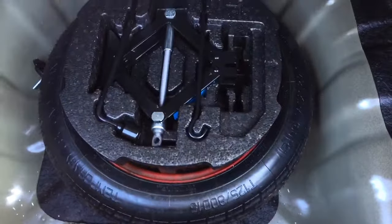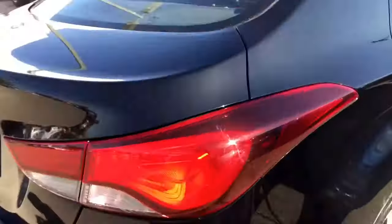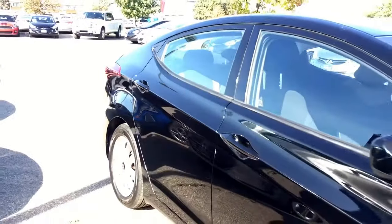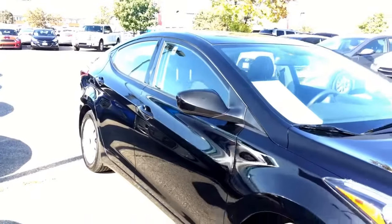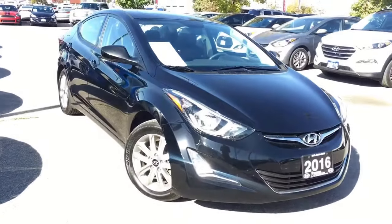Taking a look at the trunk space, you do have tons of room. Once we lift this mat, we have a brand-new spare tire and tools just in case. You definitely need to click or call for this one — One Dixie Hyundai's brilliant sales representatives are here to answer any questions you may have. Thank you for tuning in, this is AJ from One Dixie Hyundai — the right choice.